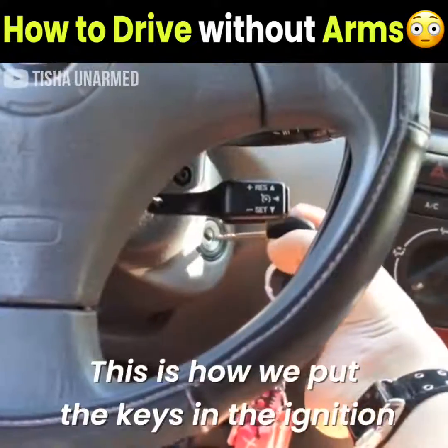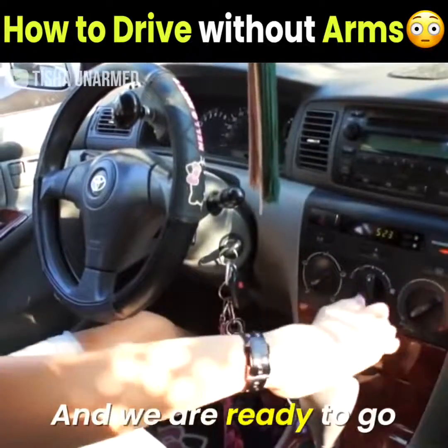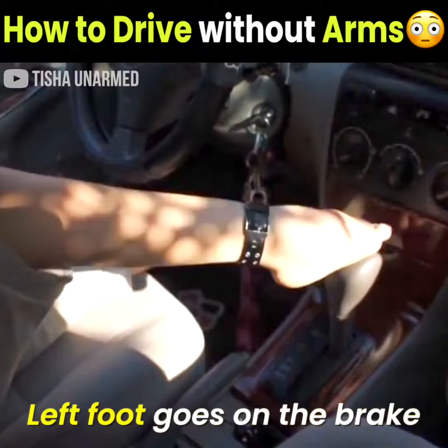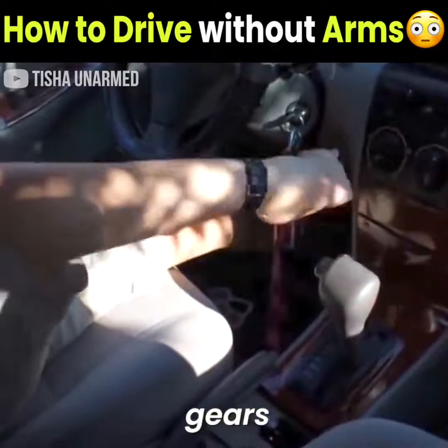This is how we put the keys in the ignition and turn it on. And we are ready to go. Left foot goes on the brake, and my right foot changes gears.